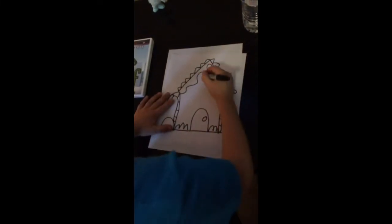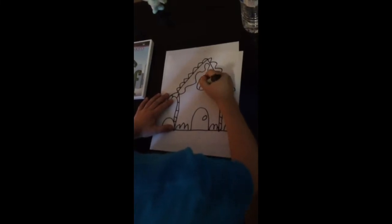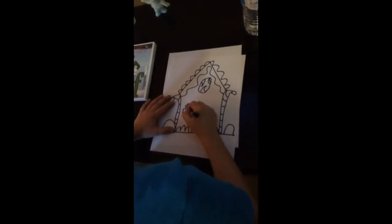It looks really good. Some Jolly Ranchers.